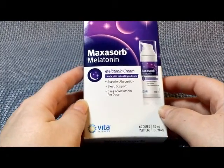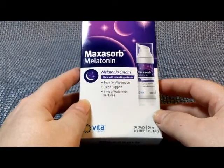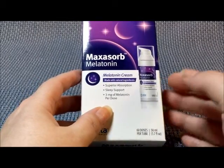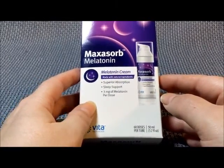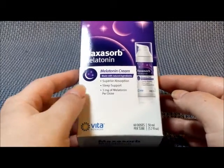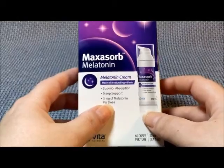I have to say I was kind of skeptical. I've taken melatonin before. You usually have to double up — if it tells you to take one, I take two. And so, I didn't think a cream was really going to work out.